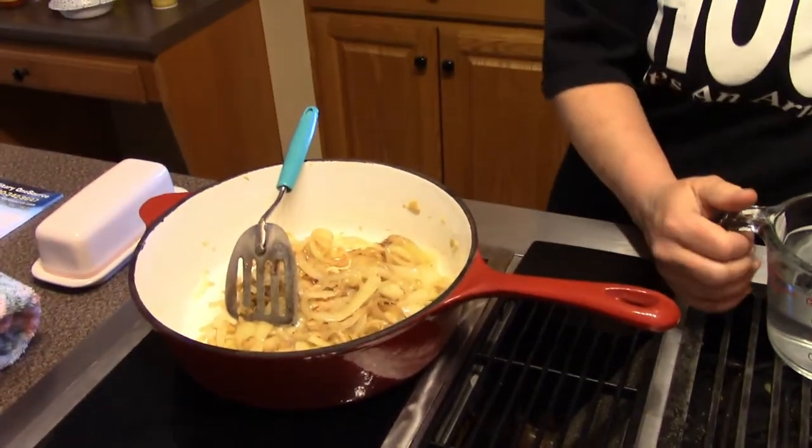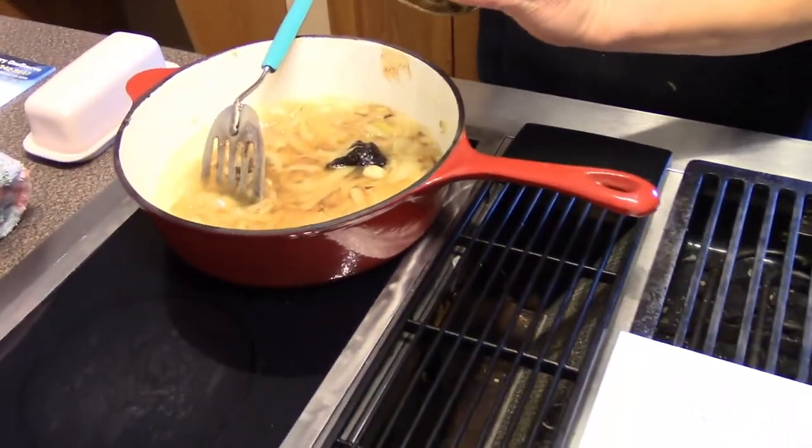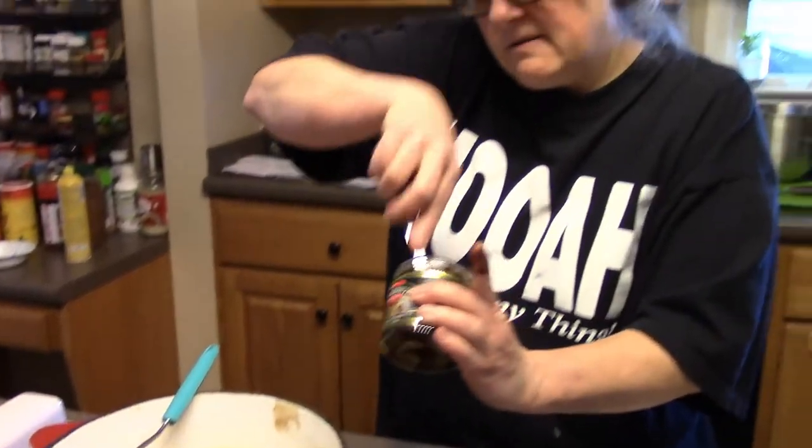The onions are starting to caramelize, so I'm going to go ahead and put the rest of the ingredients in. It calls for 16 ounces of beef stock, so I'm using 16 ounces of water and two tablespoons of Better Than Bouillon. I've got just a little bit left so I'm just going to throw it all in there. I'll also put another teaspoon of garlic in and now I just need to simmer this until it thickens up.